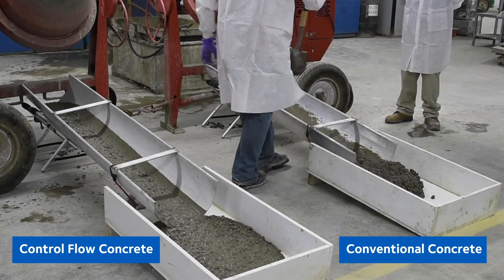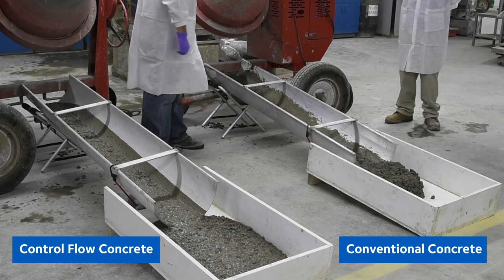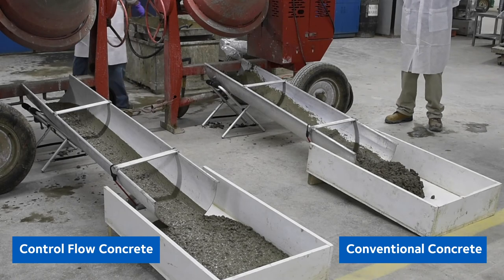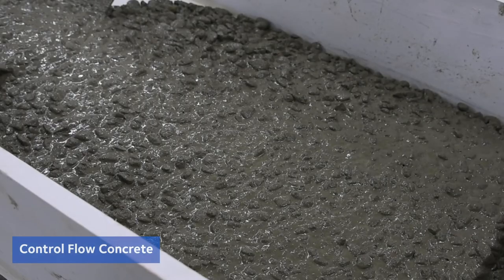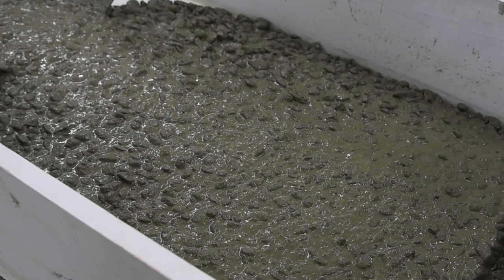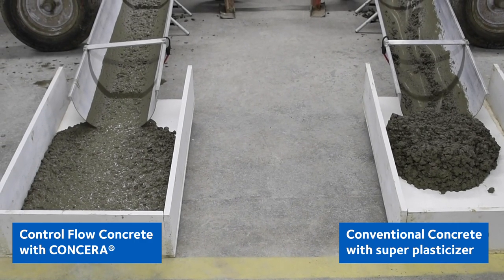Now, in an actual concrete truck there would be an Archimedes screw pumping the concrete down the chute. In the time it took Dave to take the shovel and move the conventional concrete into the white box, the Concera control flow concrete has pretty much placed itself — it's already where we want it. The stones are the same — three-quarter inch aggregate — and it's the same mix design with a superplasticizer. So that's a flowable, non-segregating concrete with a conventional mix design.